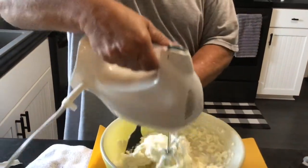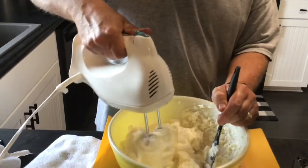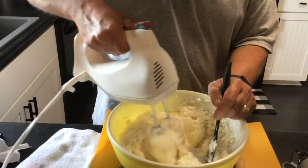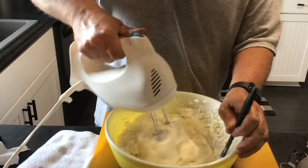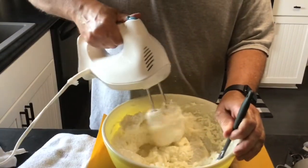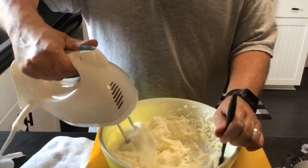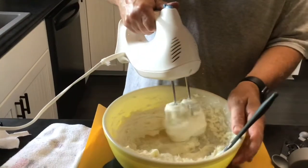We'll stop it, get everything incorporated, and move it around with the spatula. The blender is on one and doing a great job. Key to this is room temperature — and the eggs as well are at room temperature. They've been sitting out about 30 minutes. So we've basically got this nice and creamed.